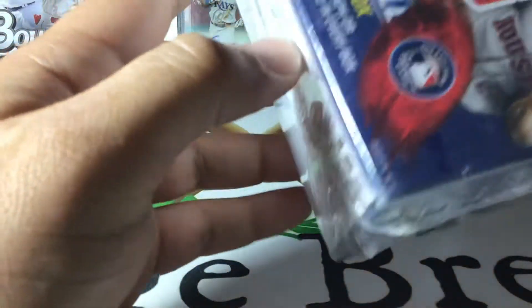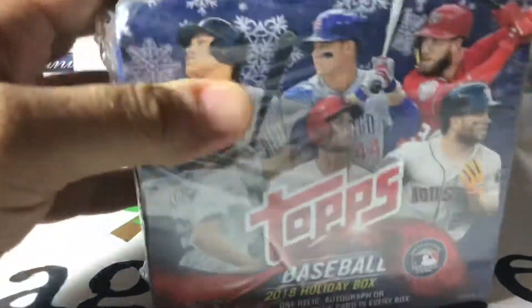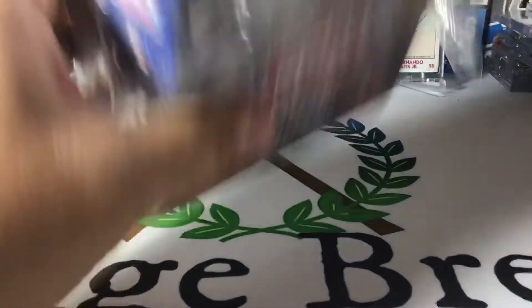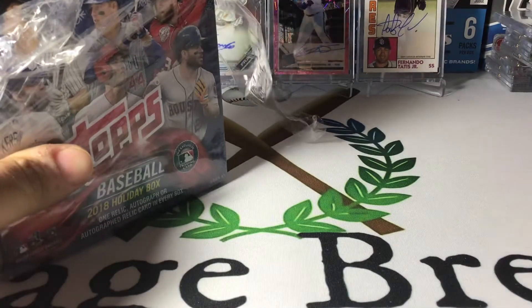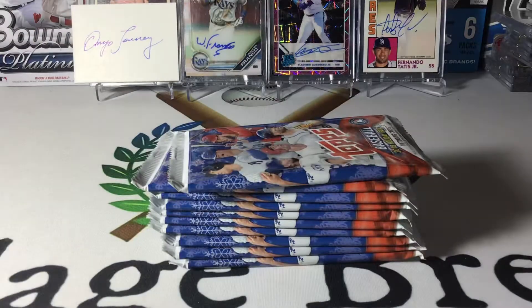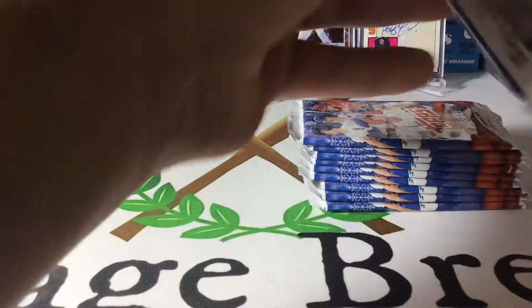If you can see here, it's got two layers of shrink wrap on it — this one's probably another searched box. Surprisingly, this one looks pretty good. We'll give it a try here and see if we see anything weird with anything in the packs.